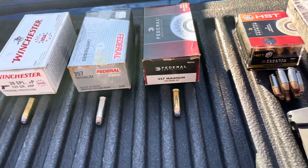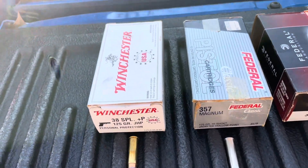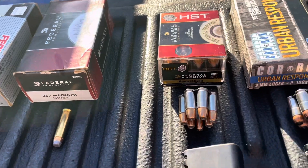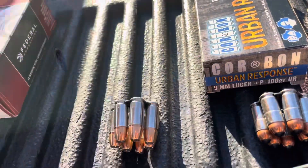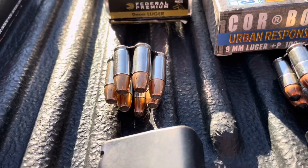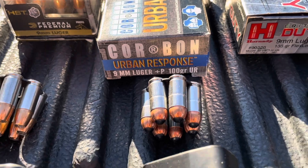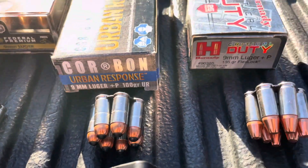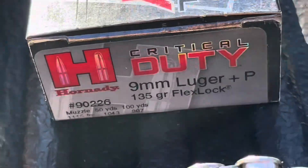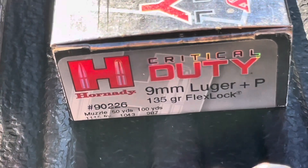In the 9mm, very similar progression - a lighter load and two heavier loads. The first one is Federal HST, standard pressure 124 grain. Next one is hotter - a Corbon 100 grain Plus P, the Urban Response. And the last one is a Hornady Critical Duty 135 grain Plus P.